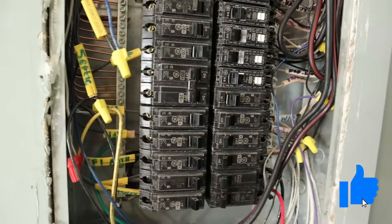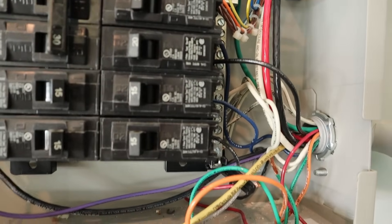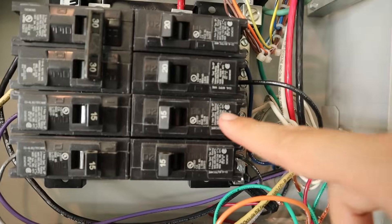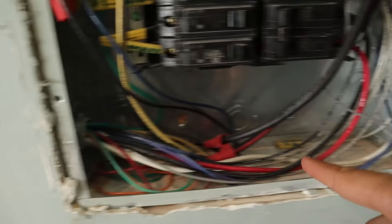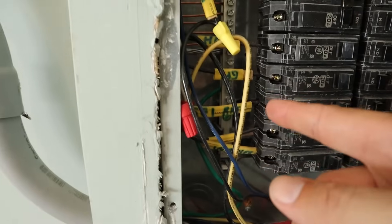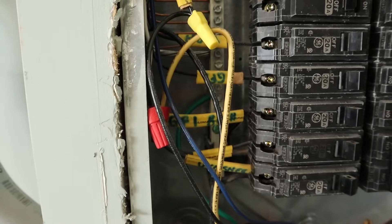As a quick recap: we chose which circuits to move from the main panel to the transfer switch box, installed matching circuit breakers, ran wires from the transfer switch box into the main panel and wire-nutted them to the appropriate wires, screwed all neutral wires into the neutral bar, and connected ground wires to the ground bar. The next step is installing and wiring the generator input cable.